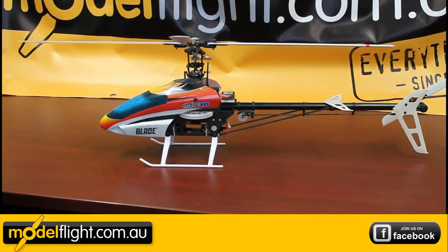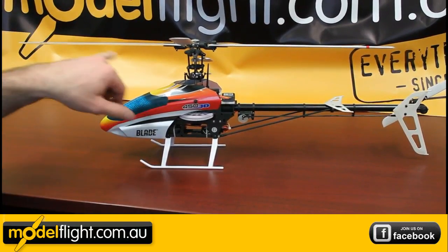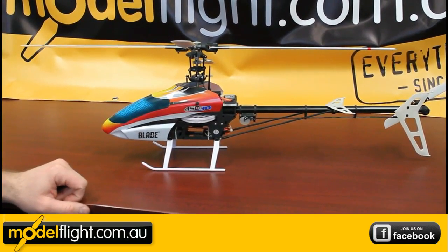Here we are out of the box, all unfolded. Timber rotor blades are installed to the ready to fly model.